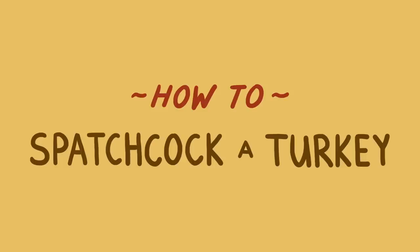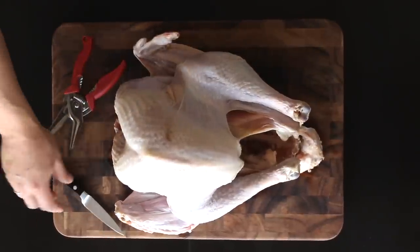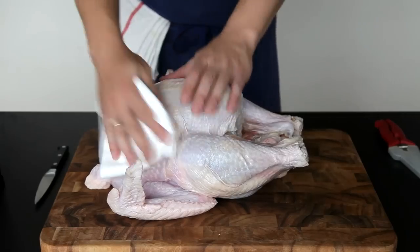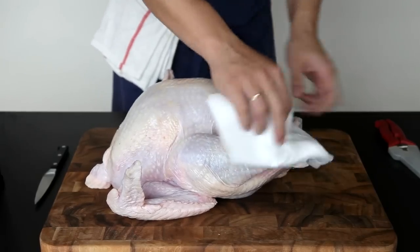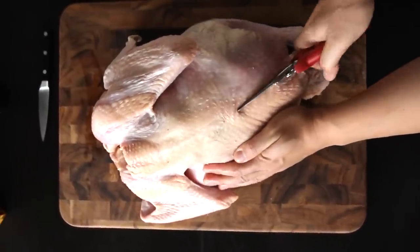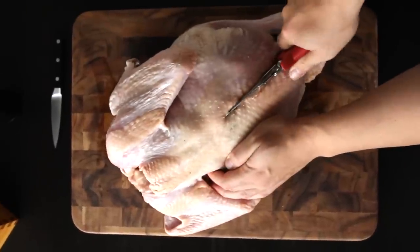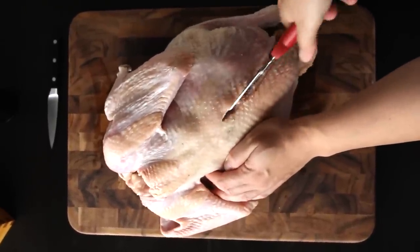You convinced yet? Good. Now here's how you do it. The easiest way to spatchcock a turkey is to ask your butcher to do it for you, but if that doesn't fly, it's almost as easy to do it yourself at home. All you need is a turkey, some poultry shears, and a paring knife. Pat the turkey dry with paper towels and then place it breast side down on the cutting board to prep it for surgery. Holding the bird firmly, make a cut down one side of the backbone. You might need to put in a little effort to get through the leg bones or the rib bones.